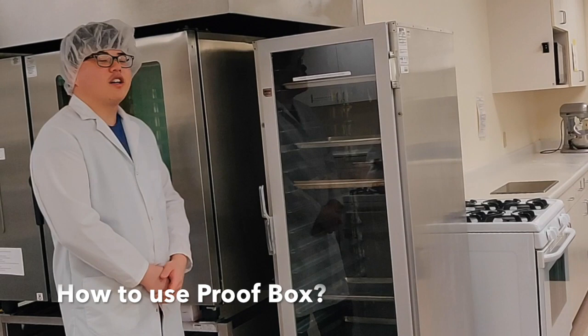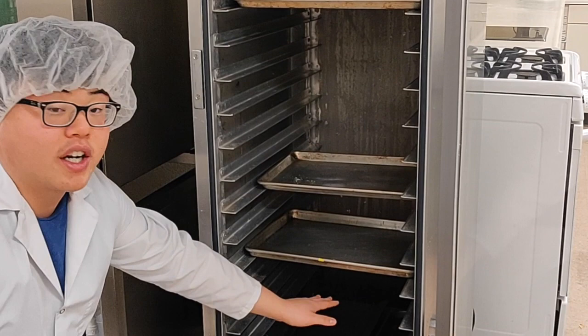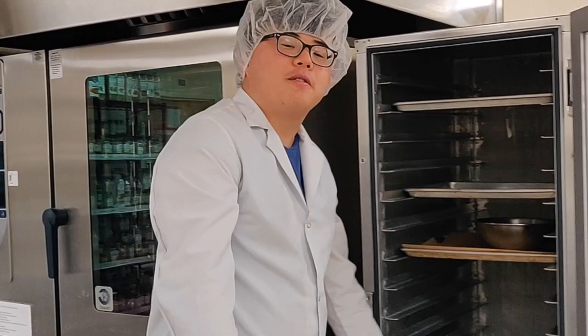When you want to start the proof box, the first thing you need to do is open the door. There's a handle on the left side — pull it to open. Once open, there's a metal container on the bottom floor where water is placed. The purpose of the water is so that the metal coils underneath heat up, turning the water into steam, which creates a moist environment for dough proofing.